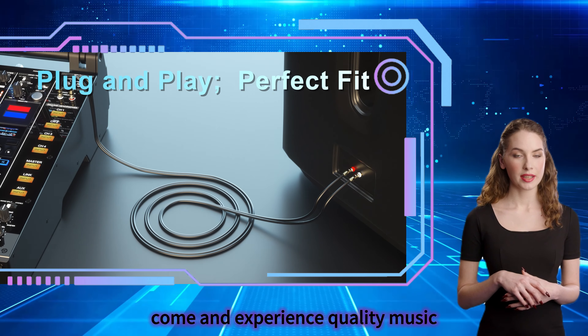Come and experience quality music. Ultimately, we're here to provide the best experience, so shop confidently. We'll see you next time.